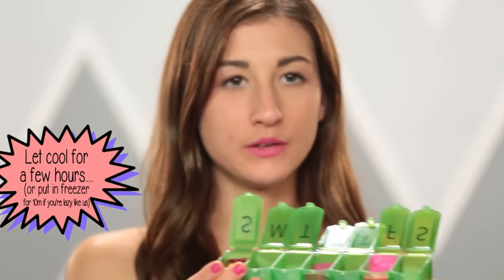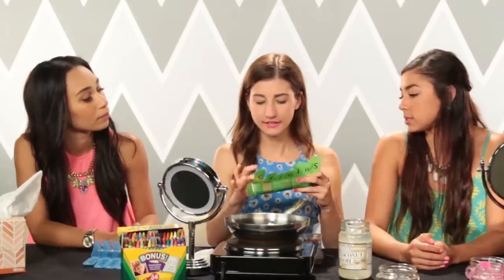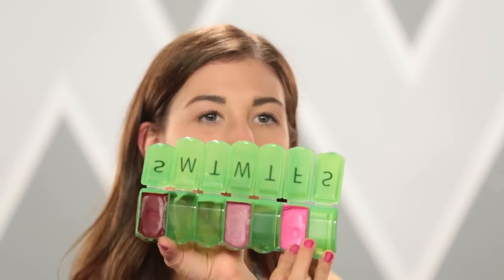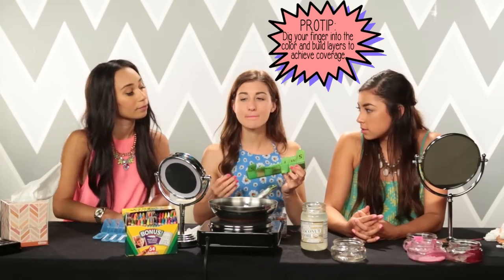They were supposed to put them aside and wait, but they just stuck them in the freezer for about 10 minutes and they're ready. Meg wipes off her existing lip color and tries out her new crayon lipstick. She keeps layering it on — layers and layers. It doesn't look weird, it just doesn't look as bright as she wanted. But honestly it feels really soft and beautiful on the lips.